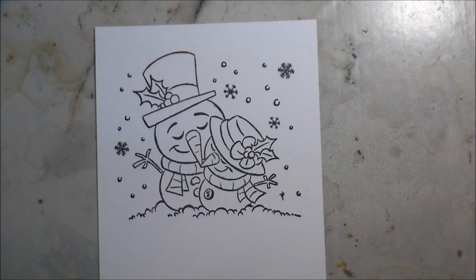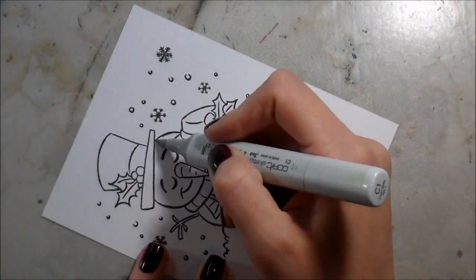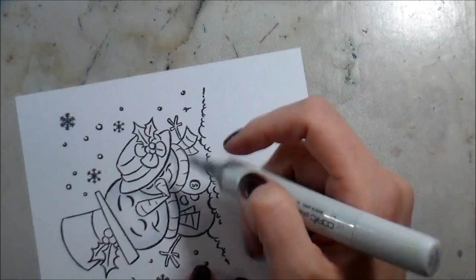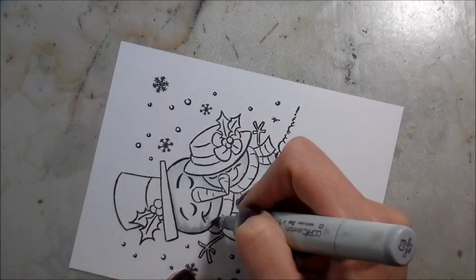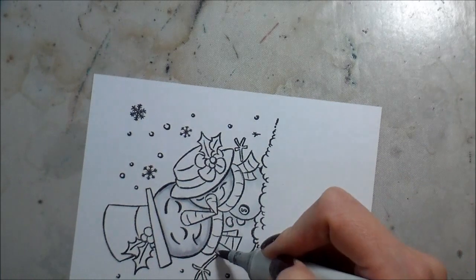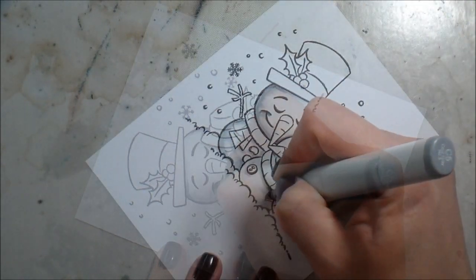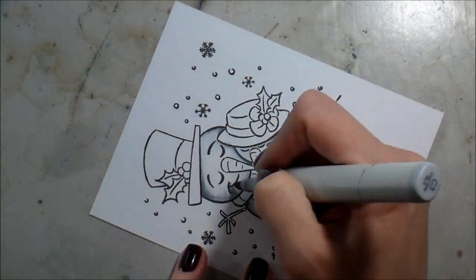Now I set that piece aside and start Copic coloring. I stamped the image again in Memento Tuxedo Black ink - it's Copic friendly. I picked cool grays to color my snowman and snow lady white, and also to do the black. I'm shading either side of their bodies with C1, then adding more depth with C3 using the flicking technique - light pressure with just the tip of the marker. I'm shading them as if the light source is almost directly in front of them.